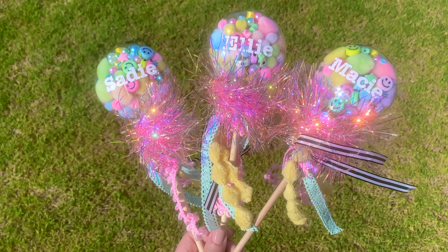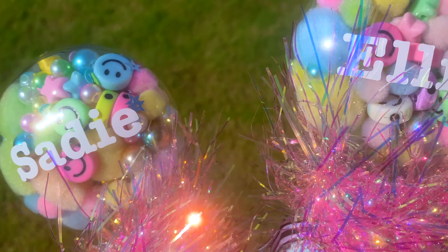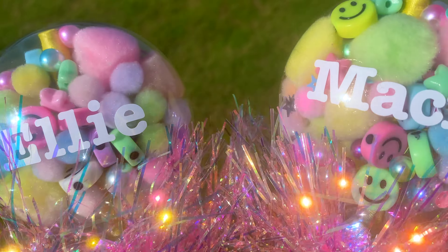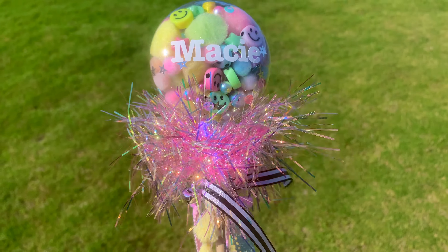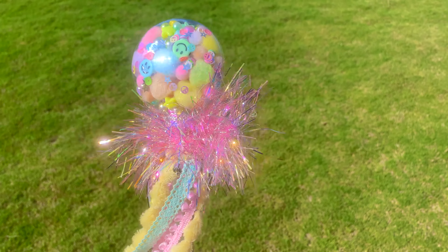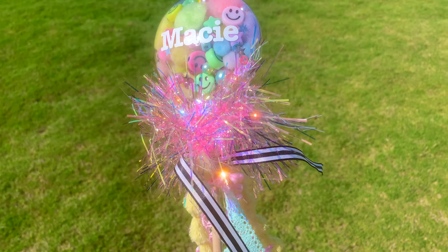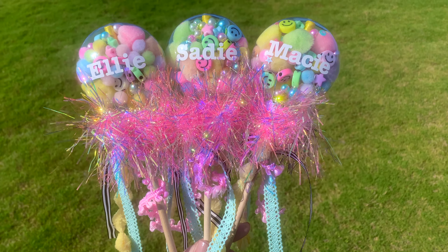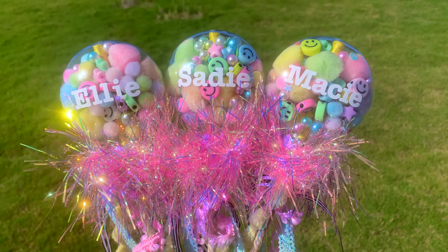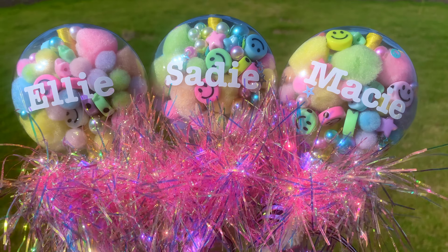Hey friends, it's Sarah from She's Crafty and She Knows It, and today we're going to make these DIY shaker wands. I don't know if you've seen these on Etsy or Instagram, but they are so cute and they're customizable. The specific ones I'm making today are inspired by a post I saw on Instagram by Wouldn't That Be Something. I'll share a link to her Instagram in the description — she has so many cute little crafts and DIYs. So let's go ahead and get started.